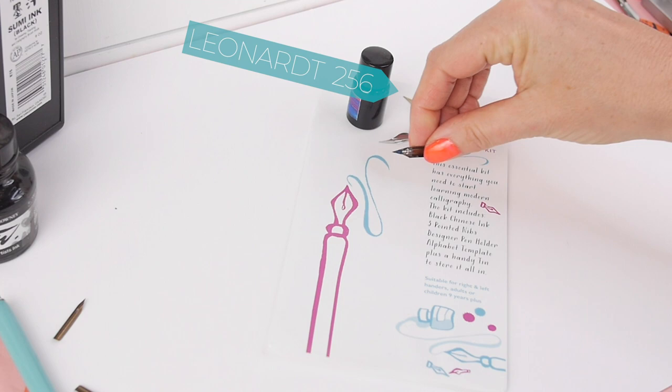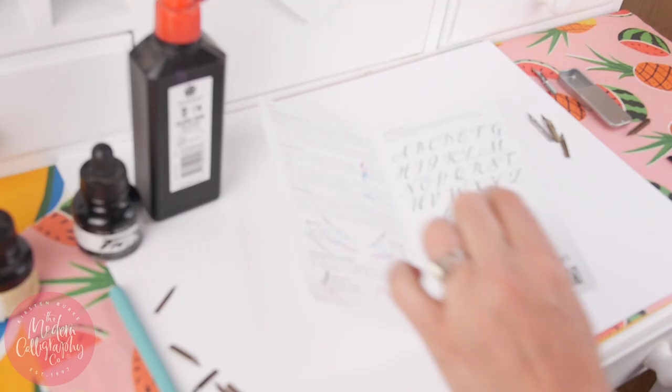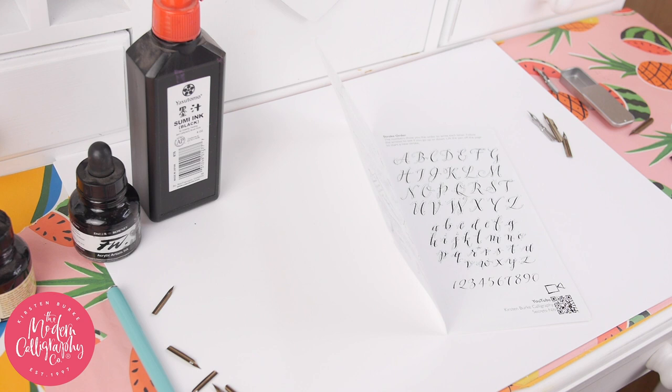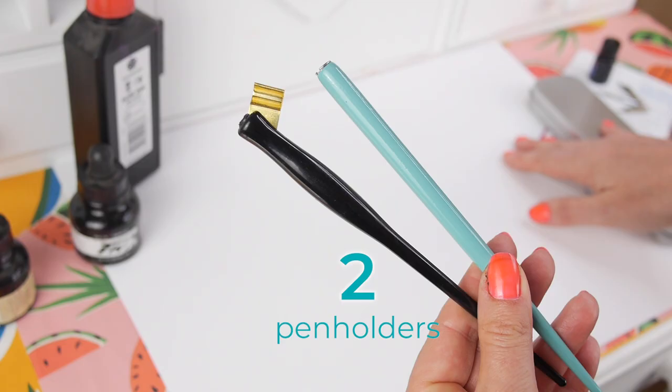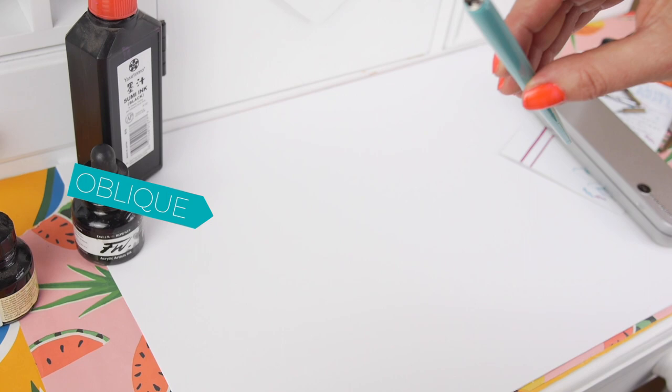The Principal nib gives you a finer, more delicate line, and I've put them all together in a kit so you can buy them in one go. Two: pen holders. There are straight pen holders and oblique pen holders. I recommend starting with a straight one. The key thing to look for is a universal pen holder — that just means it will hold any nib.